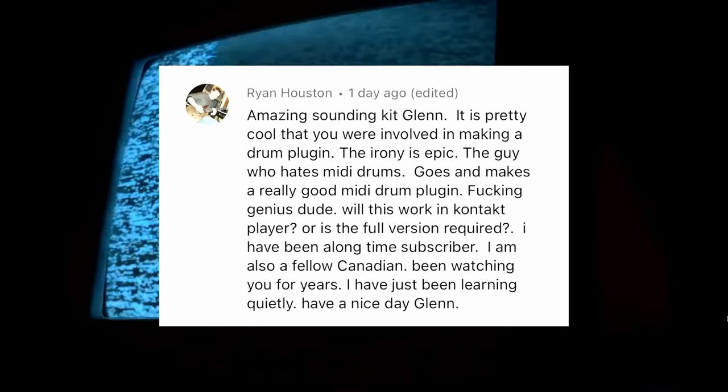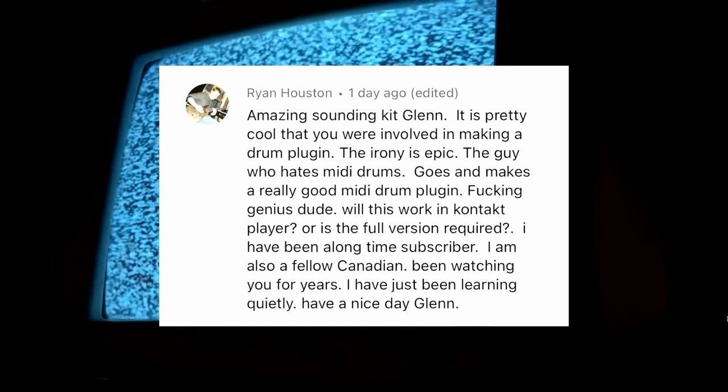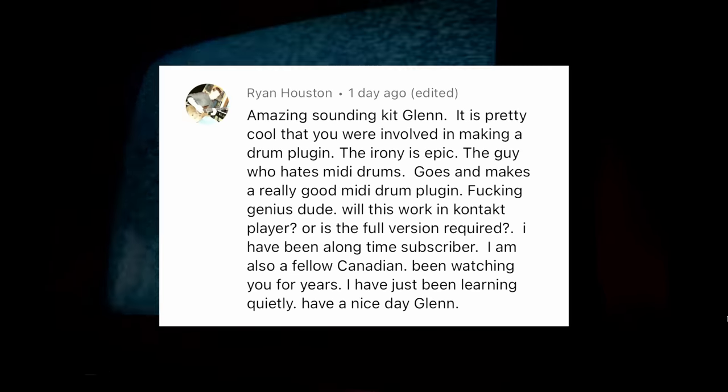The irony is epic — the guy who hates MIDI drums goes and makes a really good MIDI drum plugin. It will work in Kontakt Player, no problem. Head over to Native Instruments and grab Extinction Level Event. The drum sample technology is starting to mature much the same way guitar amp sim technology matured five years ago. We also need good instruction on how not to 127 the drums to death and program in more realism — check out Henning Pauley's Complete Guide to Drum Programming at Spectre Academy.